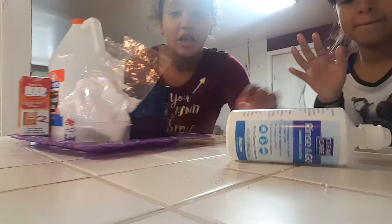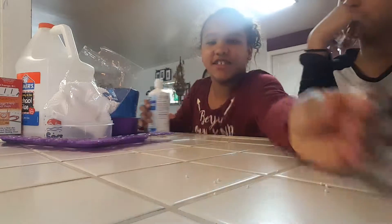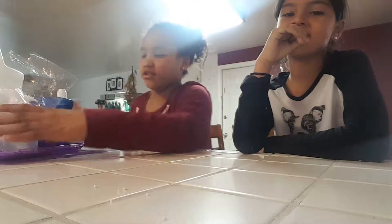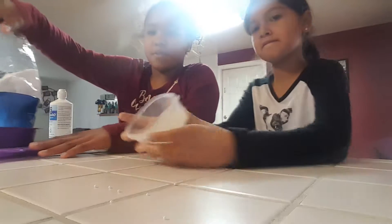Hey guys, so today we are going to be making some slime. Okay, so first of all, we're not going to be making slime yet, but we have this crunchy slime right here.